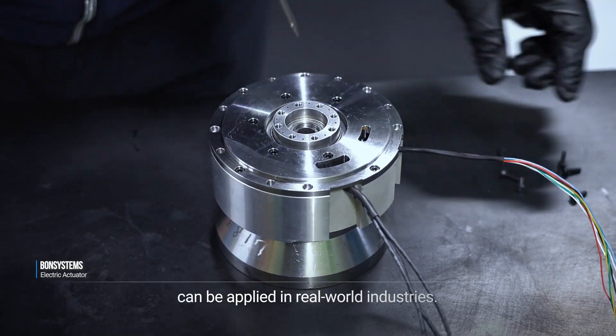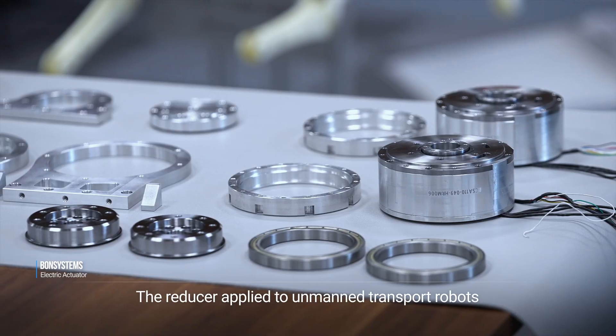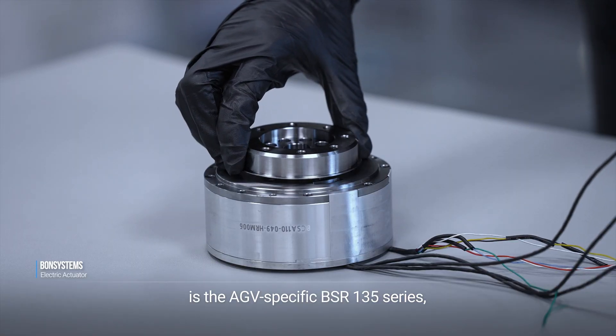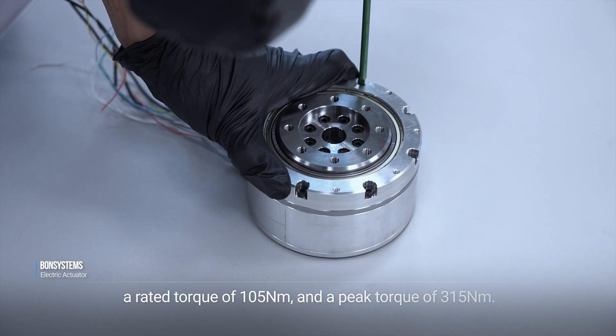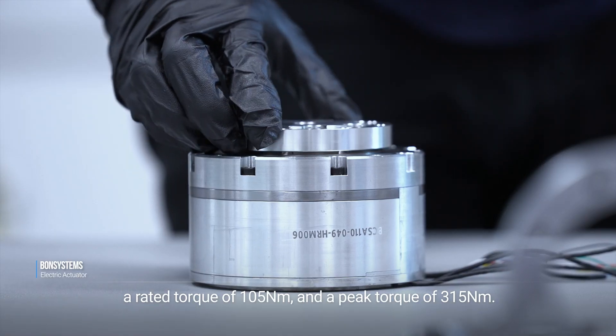The reducer applied to unmanned transport robots is the AGV-specific BSR 135 series, featuring specifications including a diameter of 135 millimeters, a rated torque of 105 Newton meters, and a peak torque of 315 Newton meters.